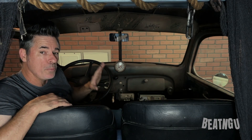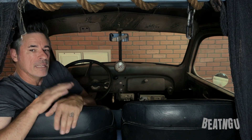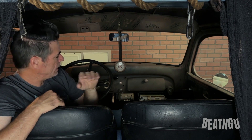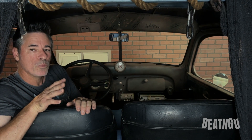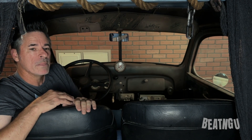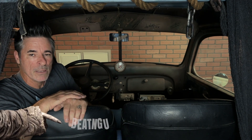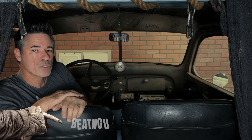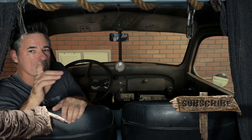Well, thank you guys for watching. I hope you enjoyed this video getting a little look at the cabin of the infamous Creeper's Chariot. It doesn't have a lot of amenities but everything is comfortable, it works well, and it's a joy to drive this truck. We will be doing more — I'm going to give you guys a tour of the back of this truck, and we're going to focus on some of the individual weapons that were used in Jeepers Creepers 3. Please like, subscribe, and come back next time. Thanks for watching, see you next time.